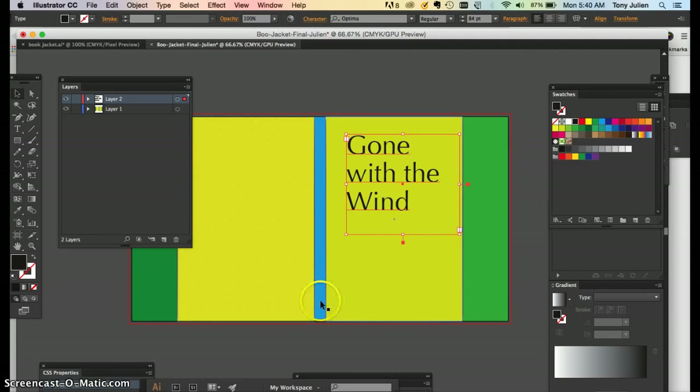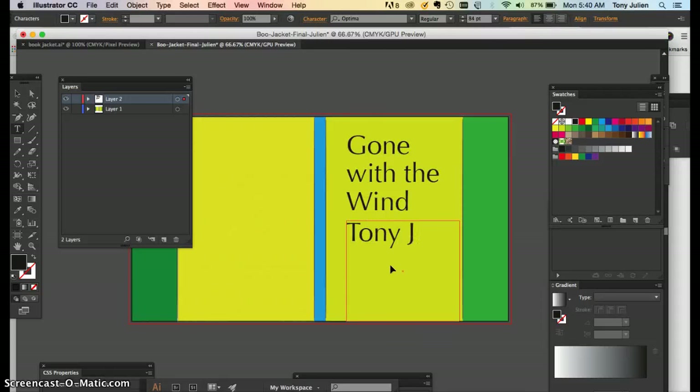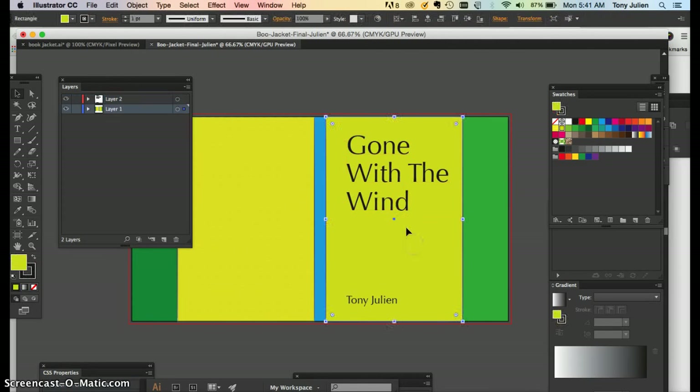Leave a little bit of space — a margin — around your text, unless you want the text to be really big and overlap different panels, which could be interesting. You have a title, then copy and paste for the author's name. You don't have to put 'by' — just the person's name. Look at book jackets on Pinterest or Google for inspiration; there's no one way to do it. You can also add a subtitle — maybe in all caps.